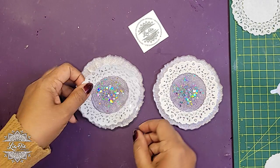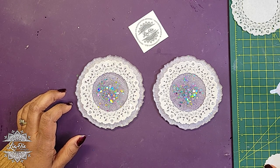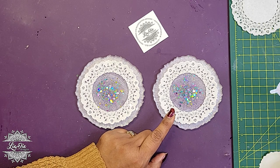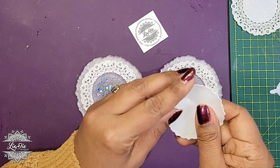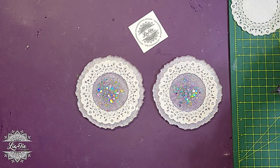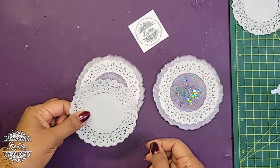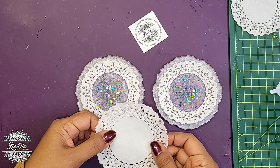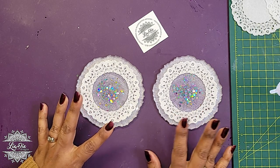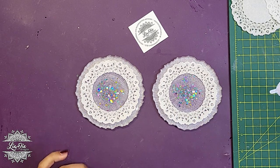I made a second one as well. One thing I am doing, which may not be too noticeable, is I actually double-layered these. When I cut that one out it was actually two layers — the reason is that the single layer might be a little too thin, especially once we put resin on it, so I think double-layering is going to work out better.